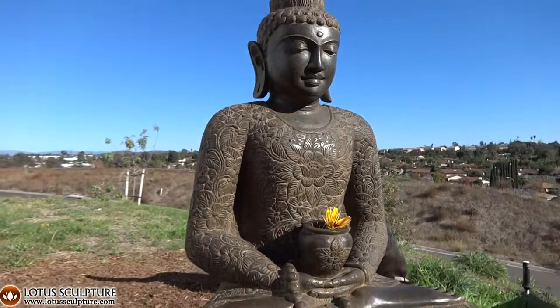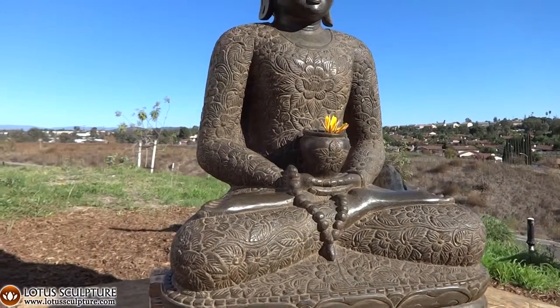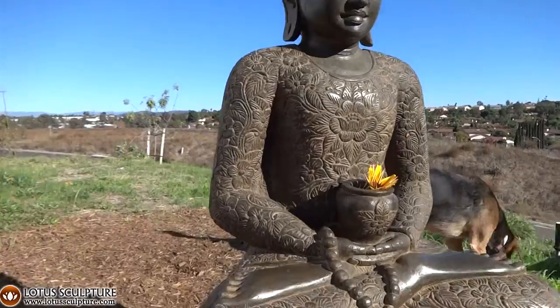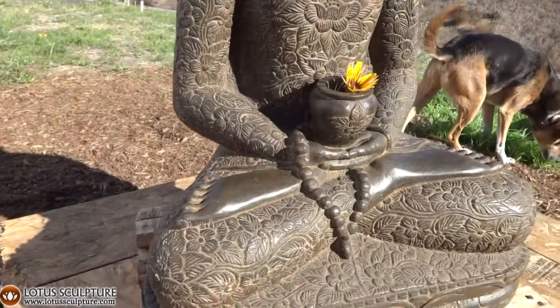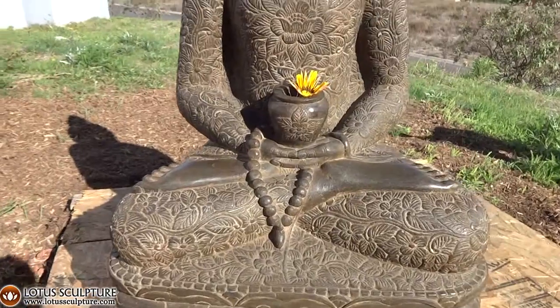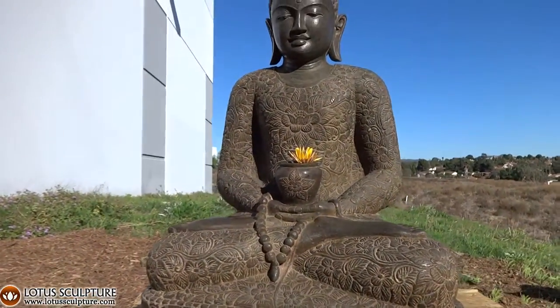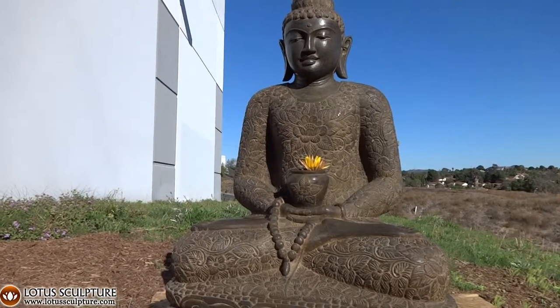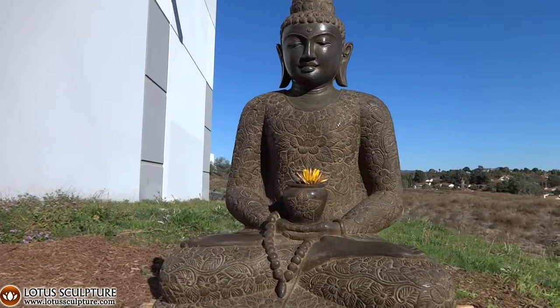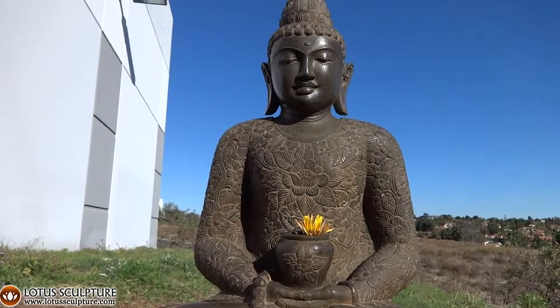Along with these fantastic brocade carvings of flowers and leaves. Just the time it took the artist to carve this is just mind-blowing when you think that this was once just a big piece of rock. Now he is an awesome Buddha.